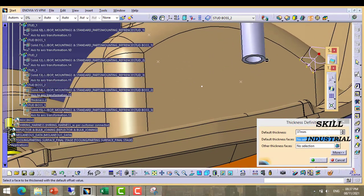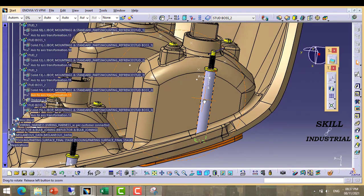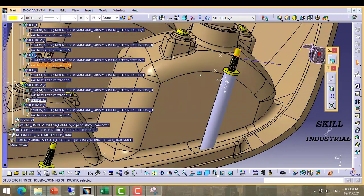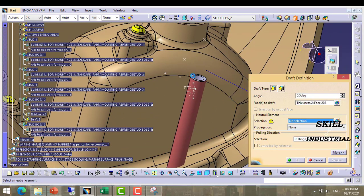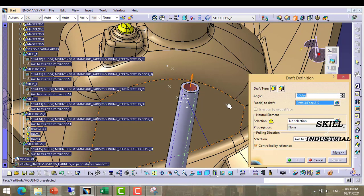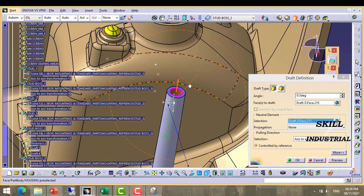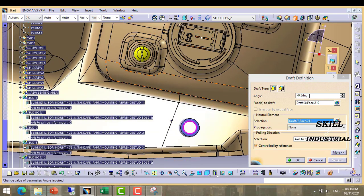Suppose I extend this feature up to this surface — we need to provide some draft because of easy ejection from the mold. So I am putting a draft here, just see I am putting a draft at this space. I am taking only 0.5 degree draft. This is the outside draft, and I have to provide inside also for core pin ejection — I have to put inside draft, direction 8, 0.5 degree draft.